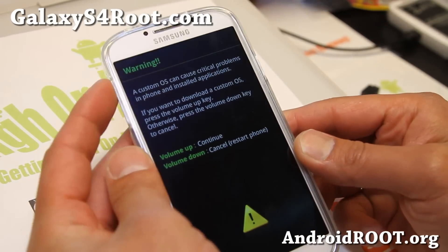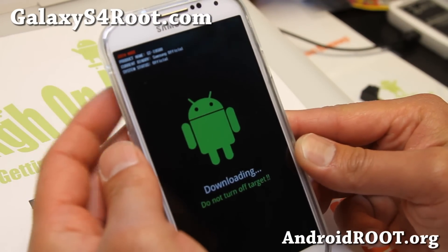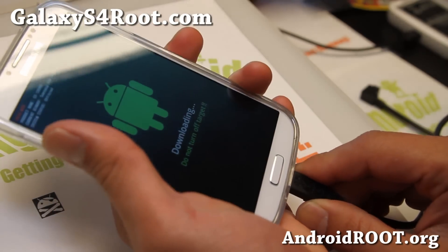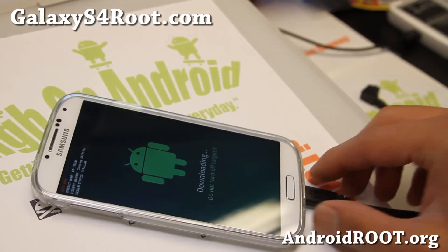Go ahead and hit volume up, then plug your phone into your computer via micro USB cable, and let's go to our computer.